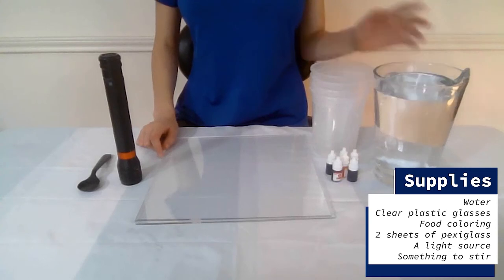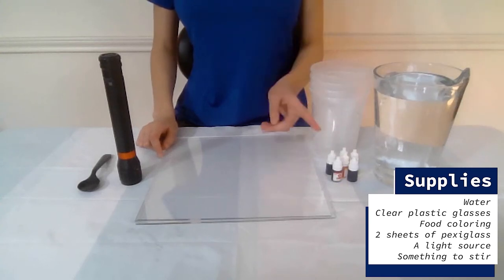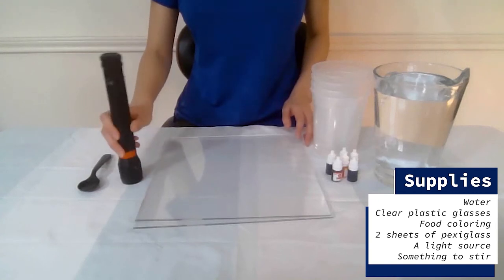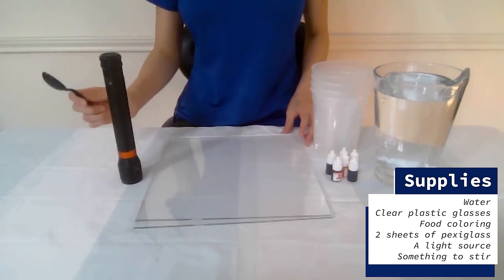Supplies we need for this experiment include water, clear plastic glasses, food coloring, two sheets of plexiglass, a light source such as a flashlight, and something to stir. I'll be using a spoon.